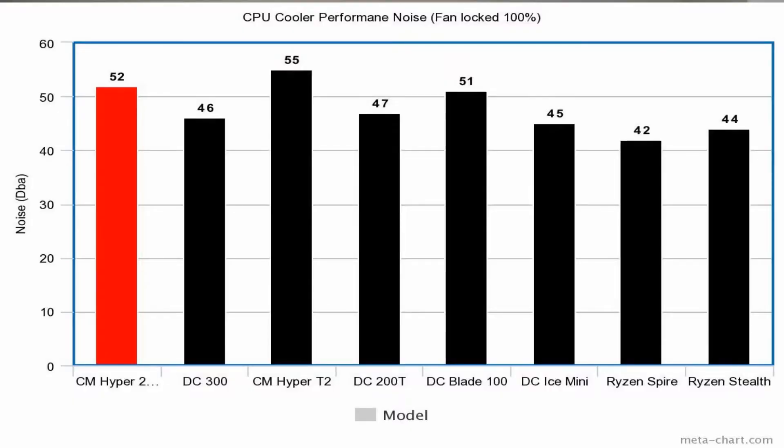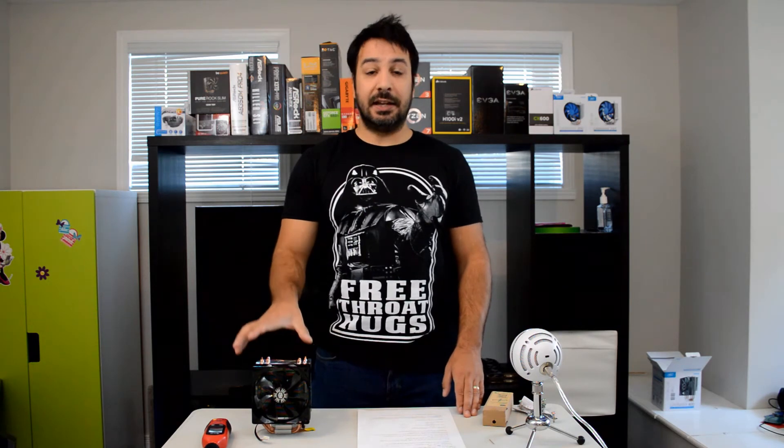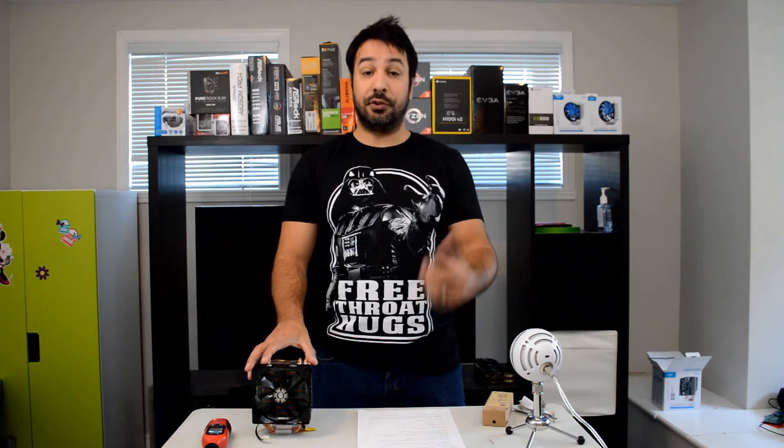If we move over to sound performance, this is generally where Cooler Master's budget products lose a little bit of their glare. As you can see in the graph, we're at 52 decibels, which places it among some of the noisier coolers. At the same time, it's a 2000 RPM fan spinning pretty fast — some of the other coolers on this graph have a maximum RPM of 1600. If you're running this cooler at full load very often, it is a noticeable sound. If you're in the room gaming without a headset, or it's in a family room with the CPU pushing hard, you're going to hear this cooler. All my tests are done at 100% fan speed, so we really know what kind of noise to expect when pushing these coolers to the max.